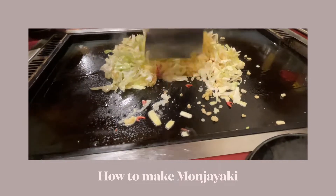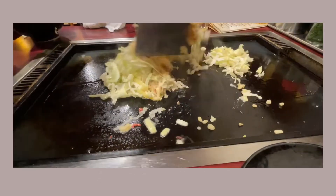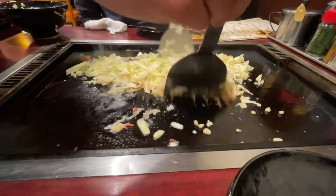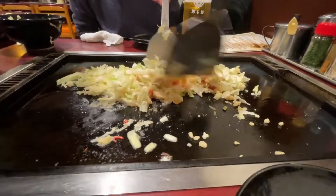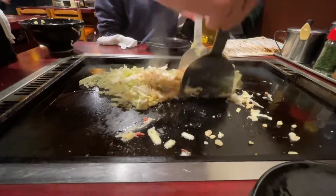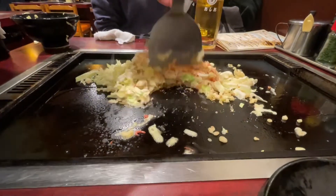So you need to oil the heated grill first before pouring in the ingredients. You'll mix and mix and then cut the ingredients using two spatulas, and then you need to create a crater in the middle to pour the rest of the batter in.